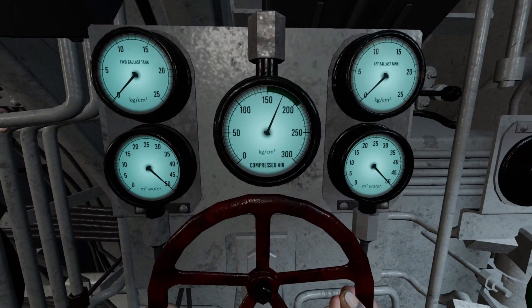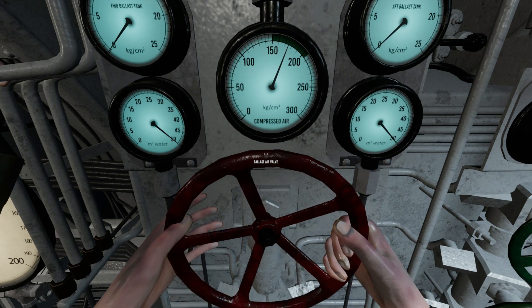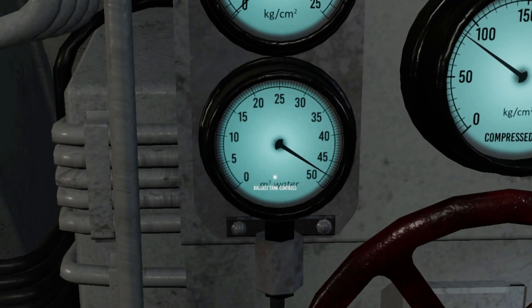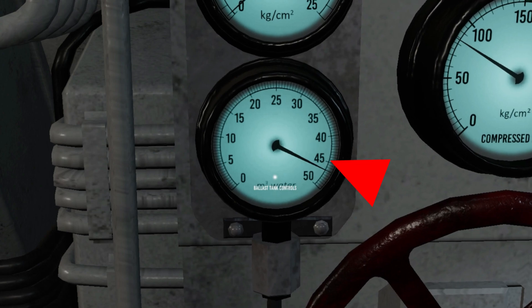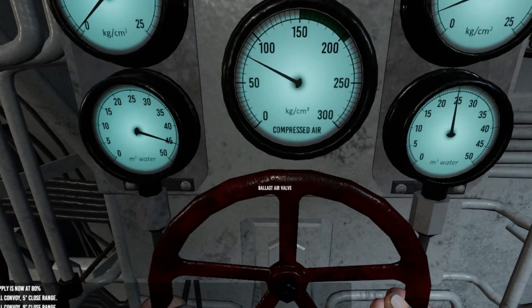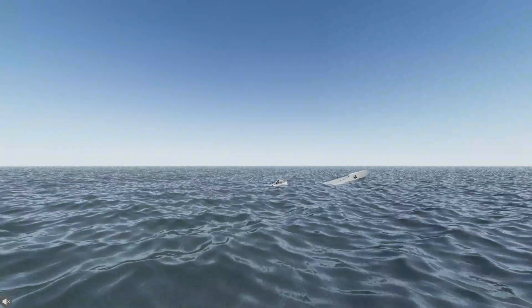If you are trying to rise the boat but maintain slow speed, you may elect to introduce some air into the main ballast tanks. Bear in mind, the greater the depth, the more air it will take to push water out. It is not recommended to force more than 5 cubic metres of water from the MBTs – from 50 cubic metres to 45 on the gauge. With air in the MBTs, commonly referred to as riding the bubble, the U-boat will ascend quickly. If left unchecked, the boat will pop to the surface like a cork.